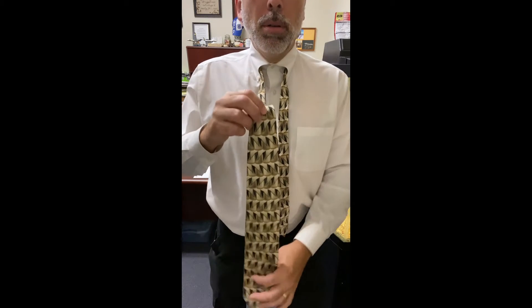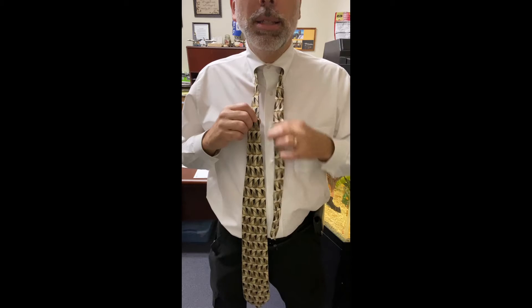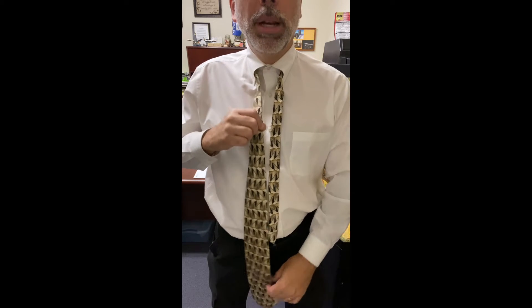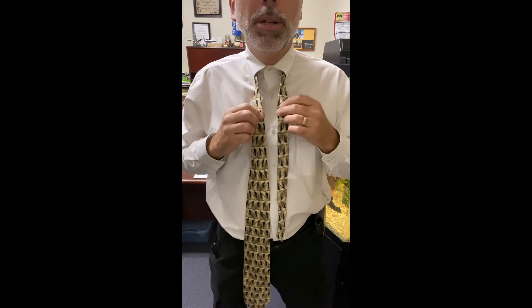We need a little bit more of the tie hanging down. You can see it's a long tie, so we see how long this actually folds, but we want to make sure we have enough room here because we're actually going to do a full Windsor. It's going to take a little more wrap up top, so we're going to use some more material.